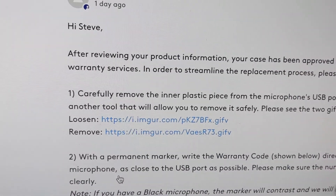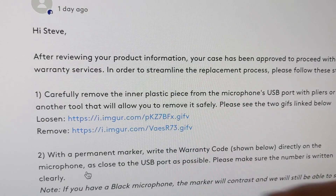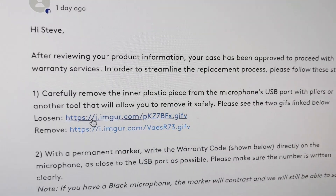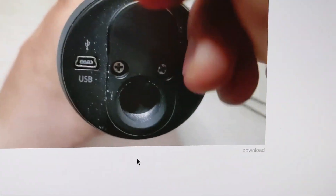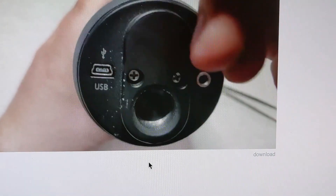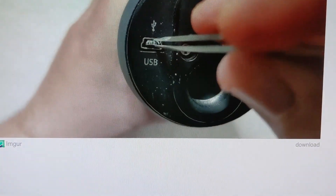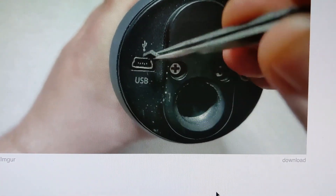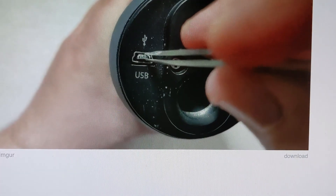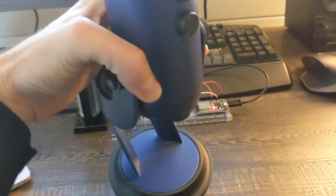So I registered my microphone and then I opened up a support ticket and they're saying that I've been approved for warranty services. What's interesting is they want me to actually break the microphone again — to go in and break it to guarantee it'll never be workable again. And then with a permanent marker write the warranty code directly on the microphone. Once we do that, they will ship me a new microphone. It's kind of a shame that I have to do that.